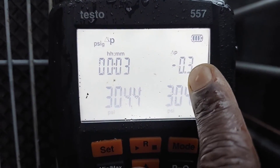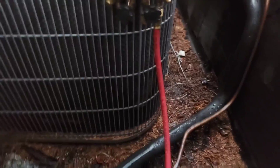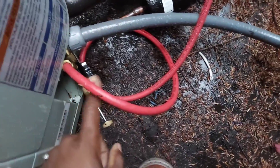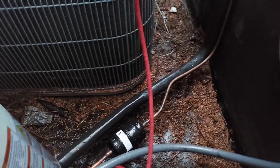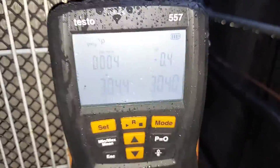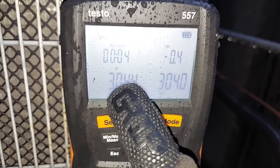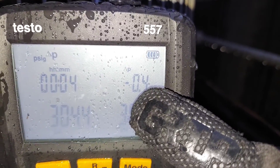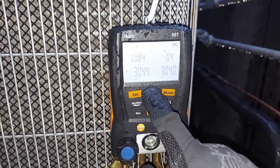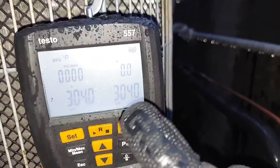After three minutes we lost 0.3 PSI, so I'm closing this off right now. We're going to come back another day, see how bad this leak is, and hunt it down. It's not at the outdoor unit because this is brand new. I'm stopping the leak test — for every minute it's dropping about 0.1 PSI, so it's a small leak. I'm at 304 PSI and that's my holding pressure.